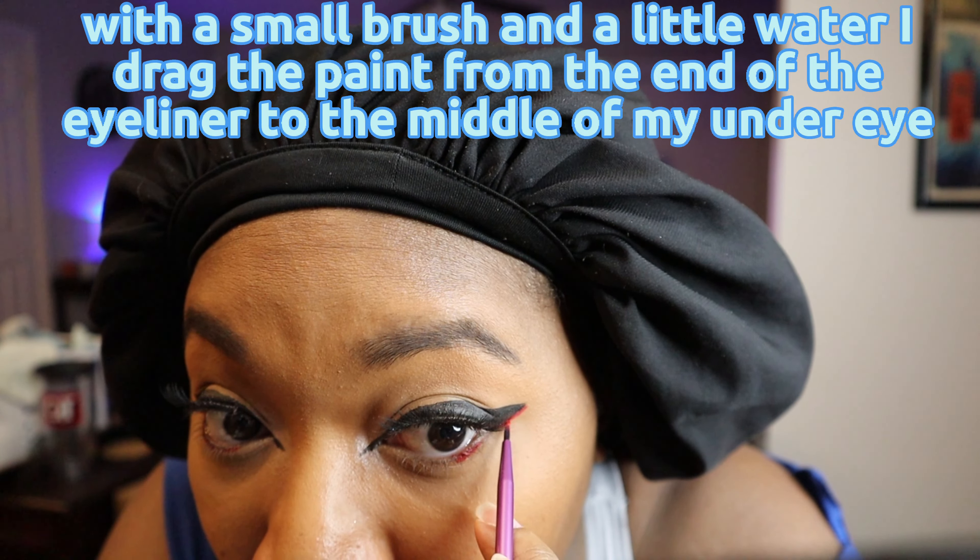Then we add the lashes. I apply eyelash glue to the band and wait for it to dry a little, then I press the band against my eyelid until it's secure.